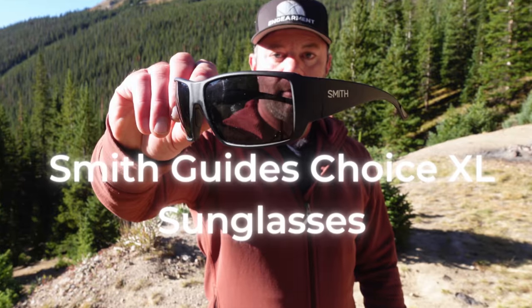It is a polycarbonate lens, so it's impact resistant — this is not a glass lens. The last review we did for Smith was a mineral glass lens. I would recommend these for sports where you're active and things could come at you.